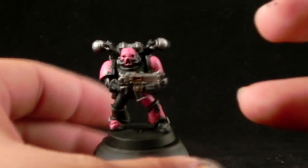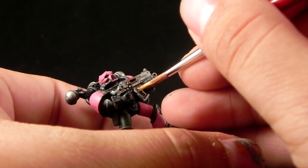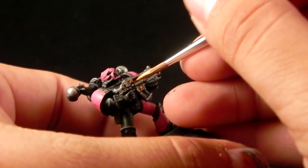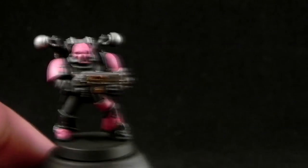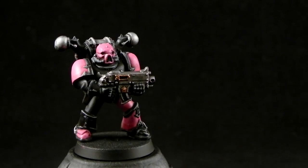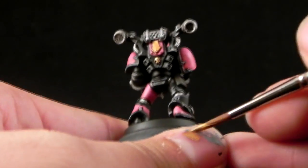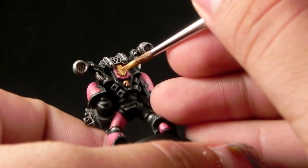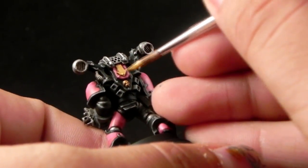Here I'm highlighting the gold parts with Gehenna's Gold and attaching the bolter. Then I'm going to use Auric Armor Gold to pick up the highest highlights on the gold to make it look much brighter. This is a very simple step.